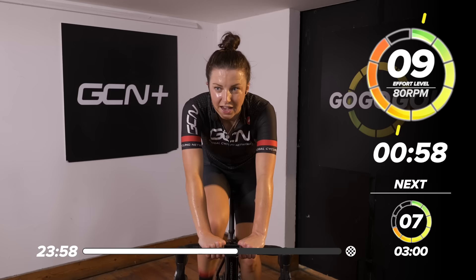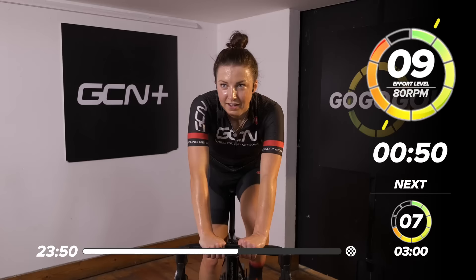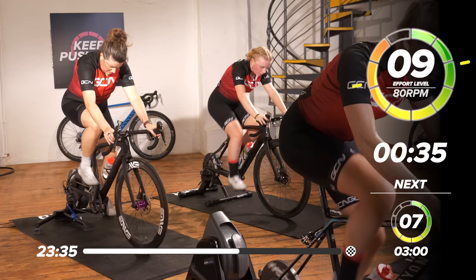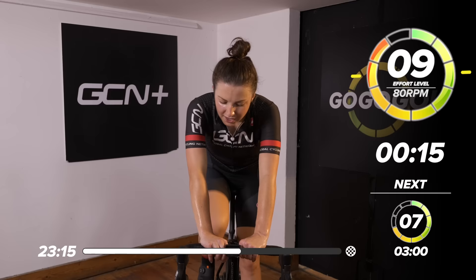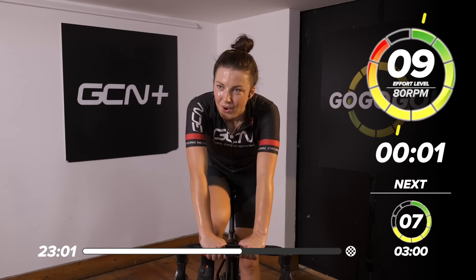Pick it up — we want to keep the cadence around 80 RPM, not spinning too fast, quite a lot of resistance, 80 revolutions per minute. Still feels quite tough on the legs, quite a big gear. Two minutes of this now. Your heart rate's going to be peaking quite high, your legs probably going to be burning because mine certainly are. Push through that pain. One minute down, one minute to go — doing really well, guys. 45 seconds to go — keep pushing all the way to the line.